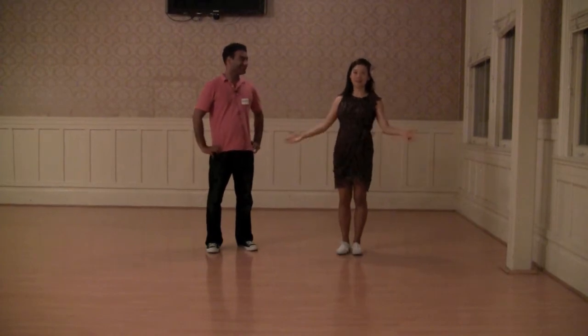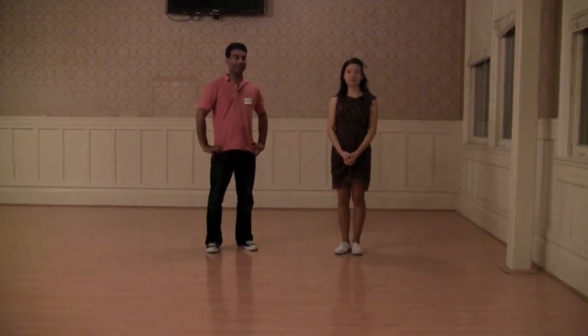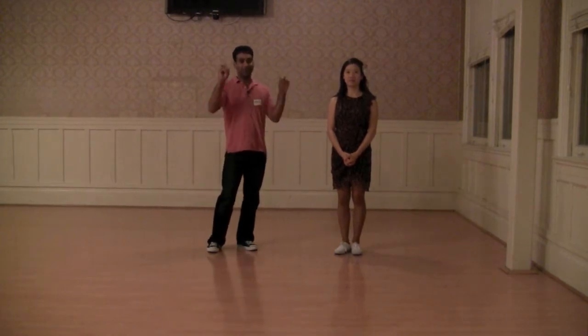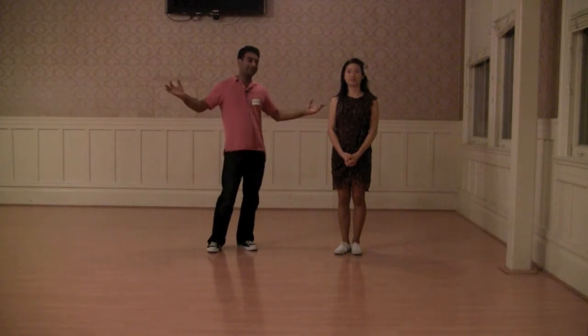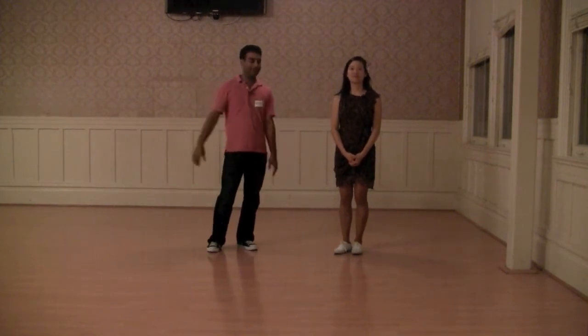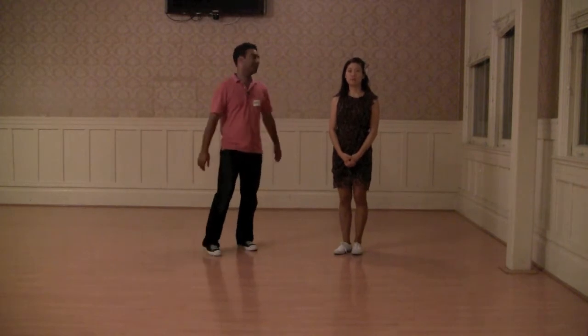Hi, my name is Nathan, and it was really fun working with you guys for Lindy level 3 here at the 920 special. Our theme this month was called footnotes from the social dance floor, and basically this is a bunch of fun crazy stuff that Shirley and I have been playing around with on the dance floor that we wanted to share with you.